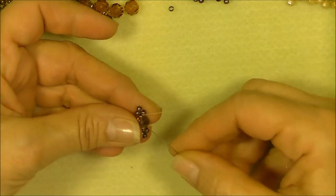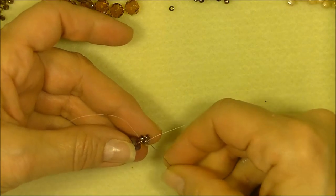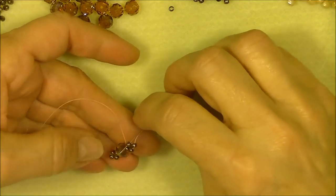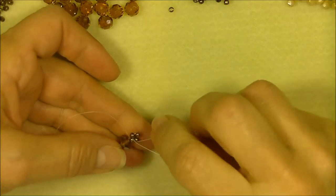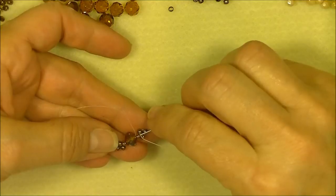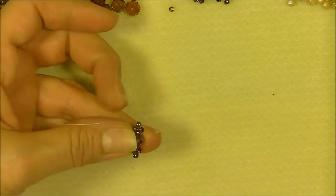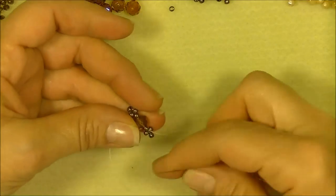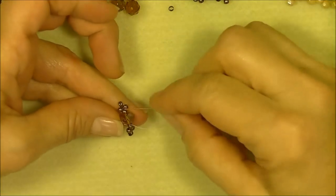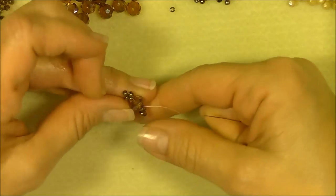Coming out of this 8/0, we're going to do the same thing — sew through each bead: the side bead, the top bead, the side bead, then through the 8/0 in the middle, and through the rondelle. Do not go through the 8/0 on the other side — just go through the rondelle only and exit. After tightening this unit, go through the rondelle only, move the 8/0 aside, and exit the rondelle.